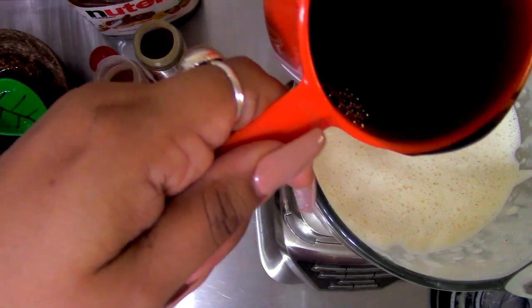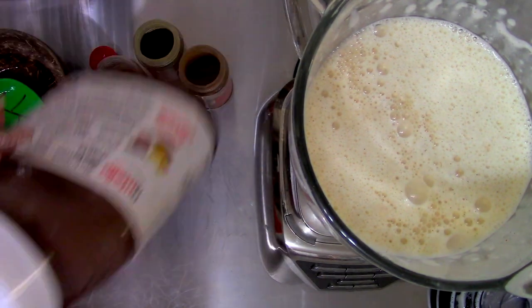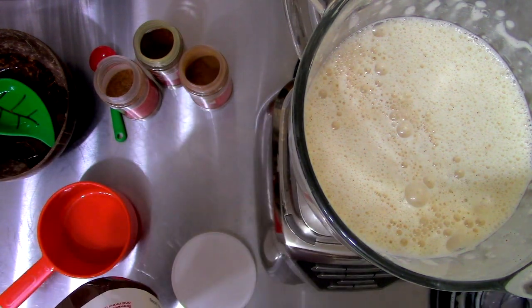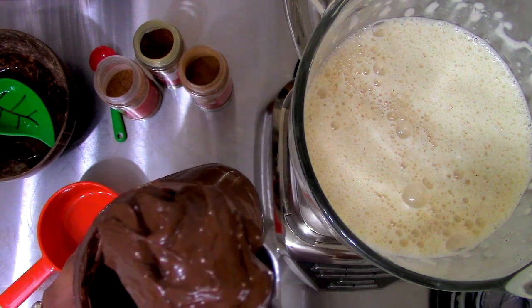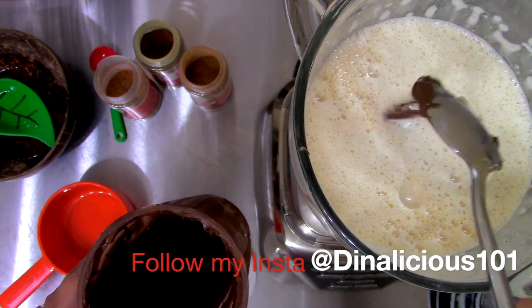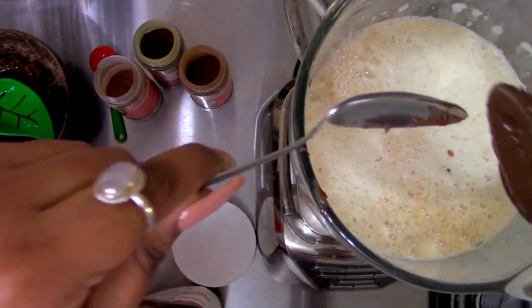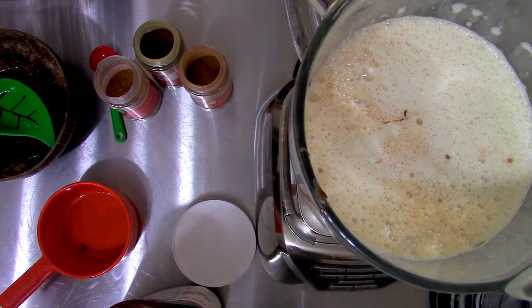Now our rum, and we're gonna do our magic ingredient — Nutella. We're gonna do two tablespoons of this delicious, delicious chocolate. Oh, I forgot one ingredient!